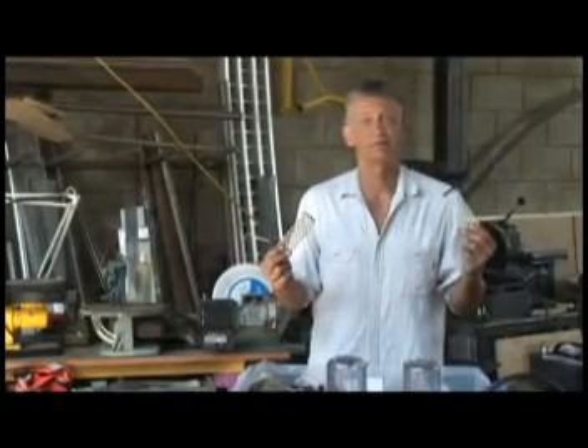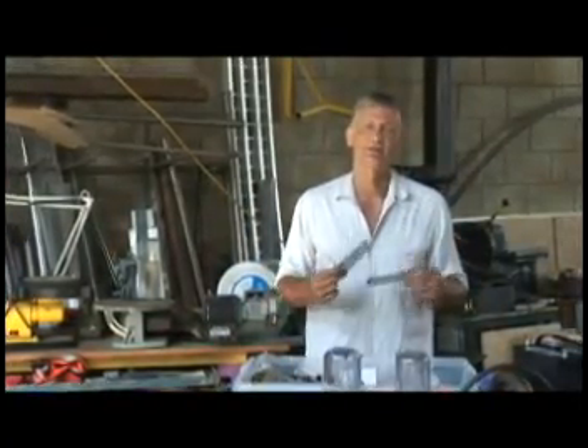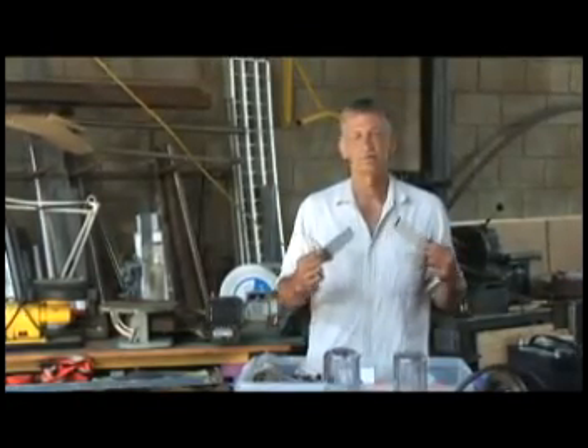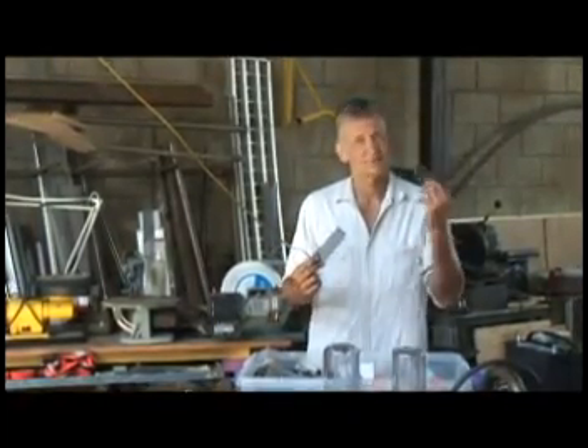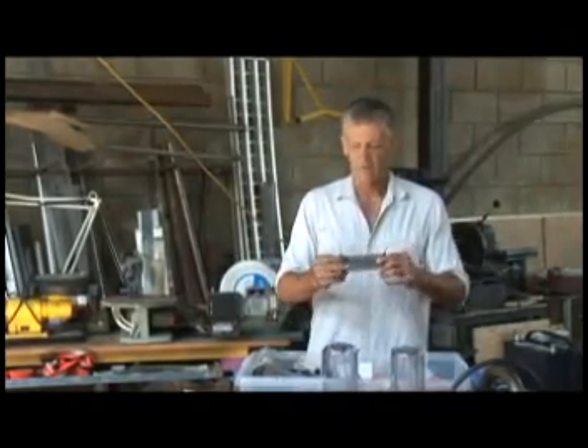Our electrolyte today is going to be lye, which is nasty stuff. It's used as drain opener. It's illegal now to use as drain opener because it's so caustic. But it makes a great electrolyte. So that's what we're going to do — let's get started.